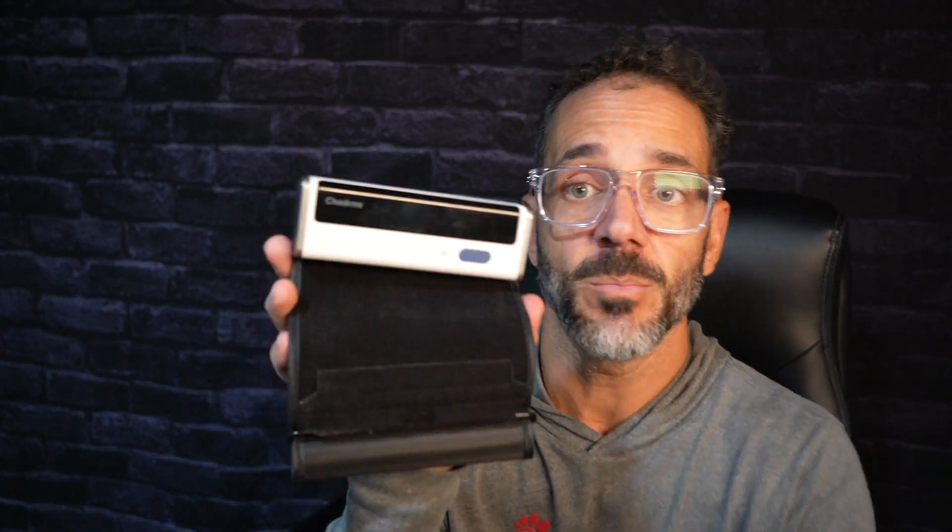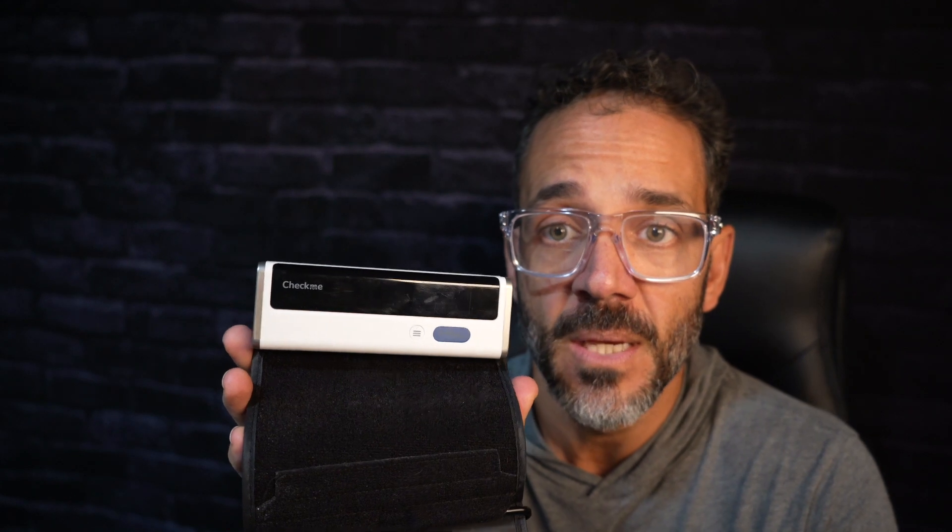Hello there. If you're watching this video it's because you're thinking of purchasing this blood pressure cuff by Check Me. I've had it for about a year and a half. It uses USB-C charging, so it charges for a long time. I placed it in a drawer for months and the battery stayed up.